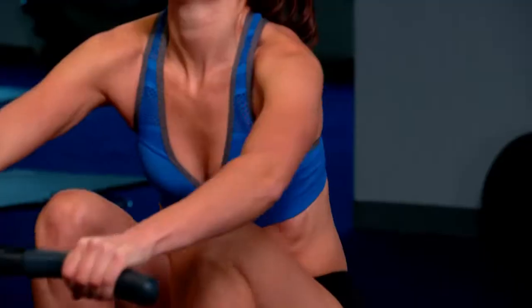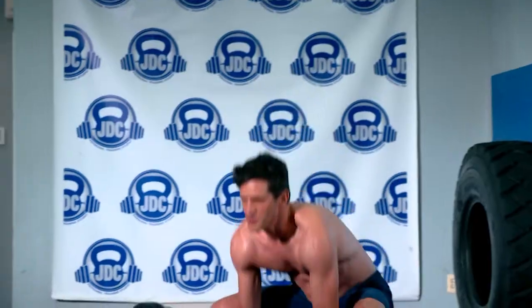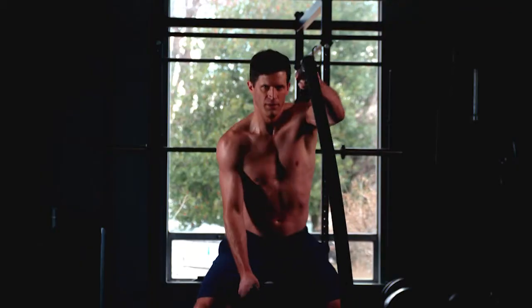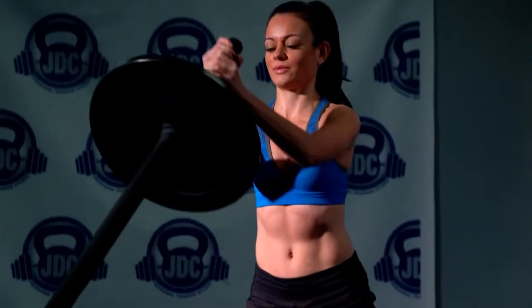If you want to compete with the pros, you better train like a champion. And that means aches, pains, pulls, and strains. Pain is my enemy. There's no place for it in my training.